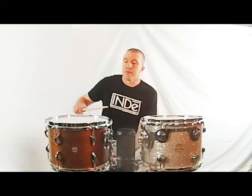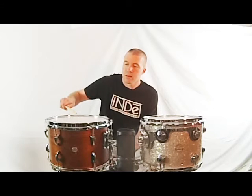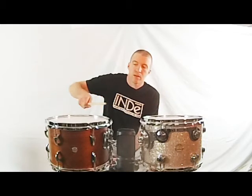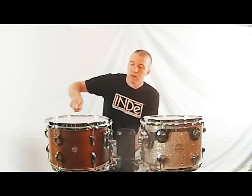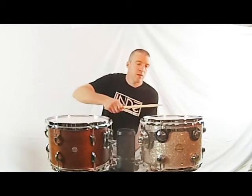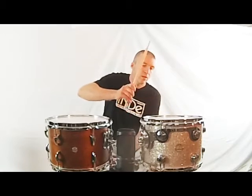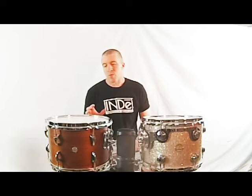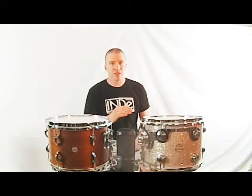So let's give them a little listen. To my ear there's more richness to the sound of the indie drum — it's a more unified, cohesive sound. On the other drum I can hear each head vibrating with different fundamentals and overtones, while the indie drum has more of a unified single tone.